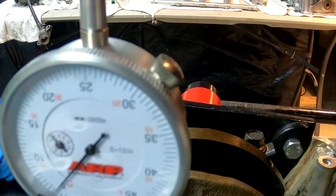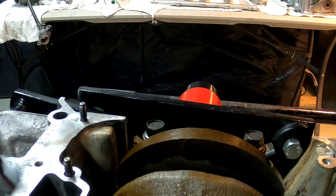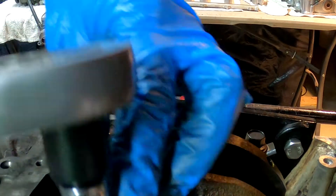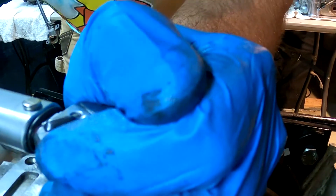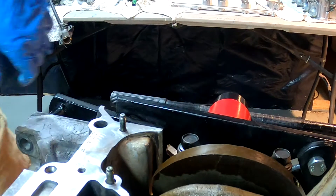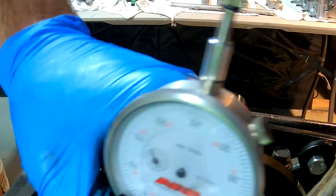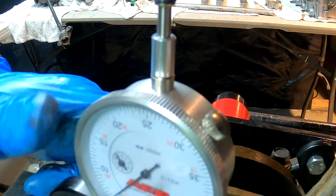We're at about 5.54, so we'll give it just a little bit of a turn and check it again. Right on — fifty-five thousandths. The motor keeps moving on me, it's kind of hard to hold it still.